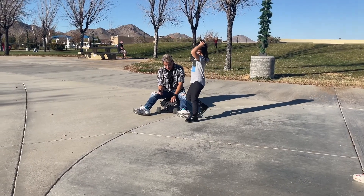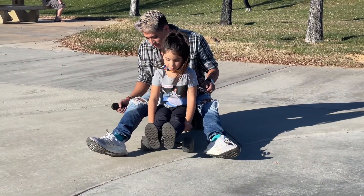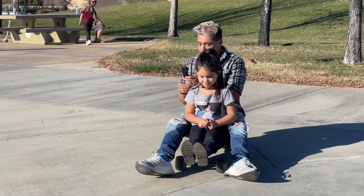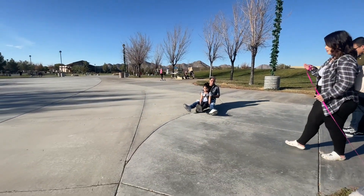Right here in the middle. Go more back — as far as you can go. Right there. Ready? Make sure you keep your feet up and keep your hands there. Ready? One, two, three. Woo!